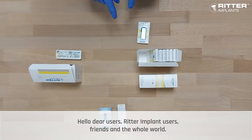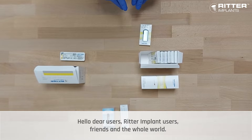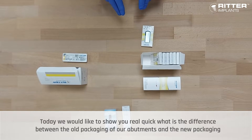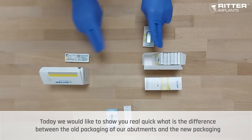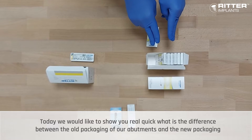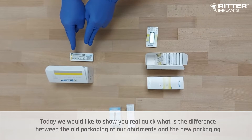Hello dear users and Ritter Implant users and friends in the whole world. Today we would like to show you real quick what is the difference between the old packaging of our abutments and the new packaging.